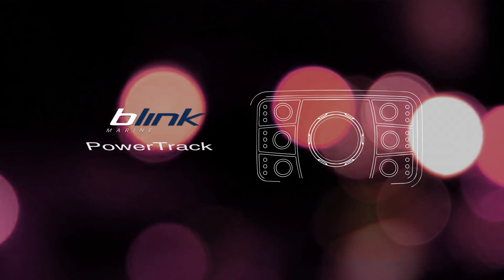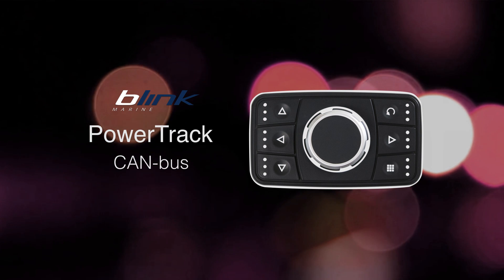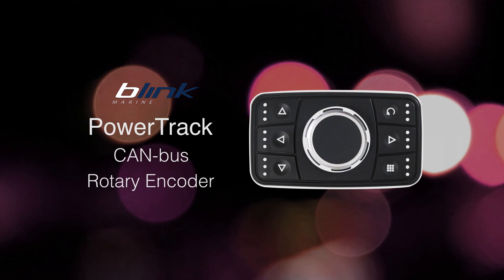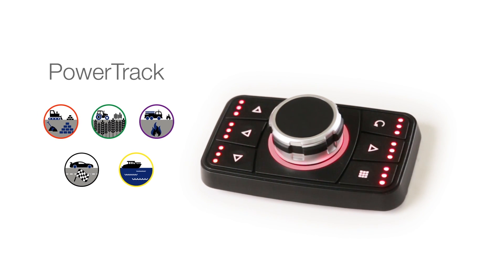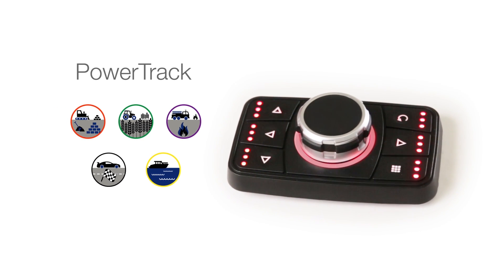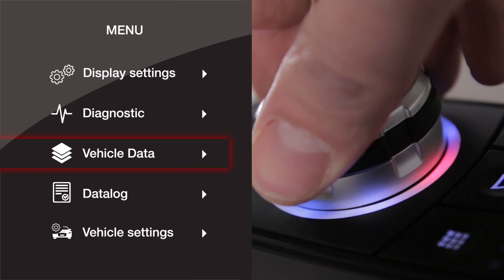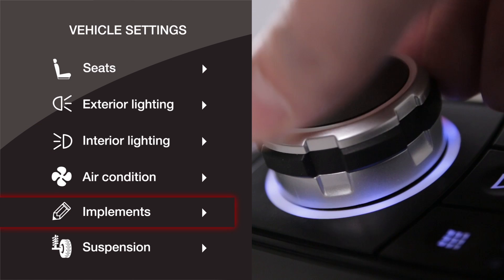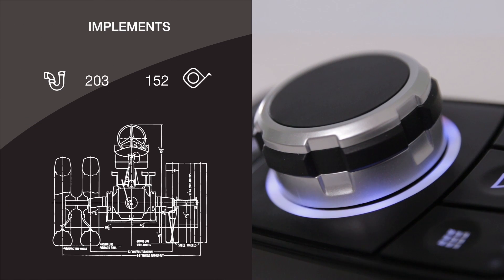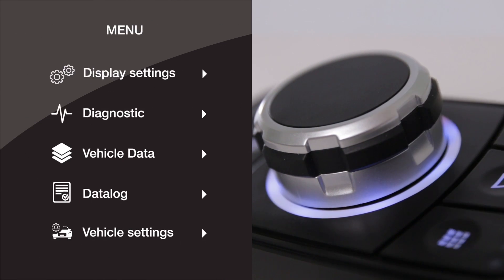Blink Marine proudly presents PowerTrack, a new CAN keypad with rotary encoder that has been designed for the specialty vehicle and marine markets. PowerTrack makes it easy to navigate different display functions, selecting them with a push of the knob. Six different quick pick buttons allow you to set up shortcuts for your most frequently used operations.